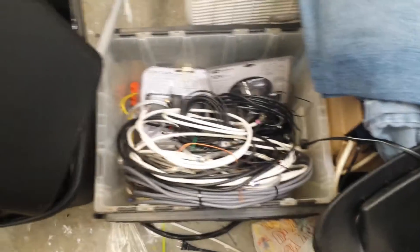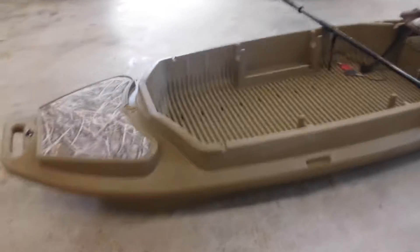More cables in here — I save all this stuff. That box is full of all different sorts of cables: some for electrical wiring, some coax cable, just whatever I have left over. I save everything usually.